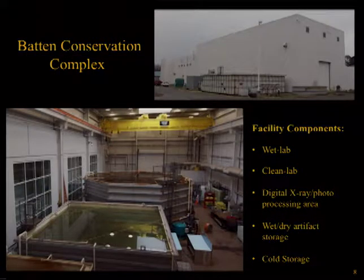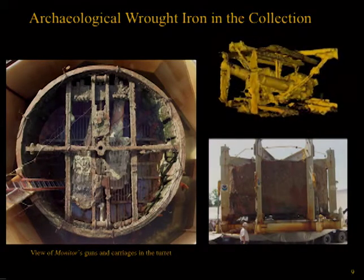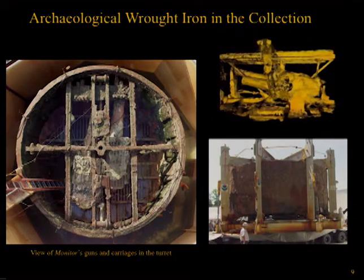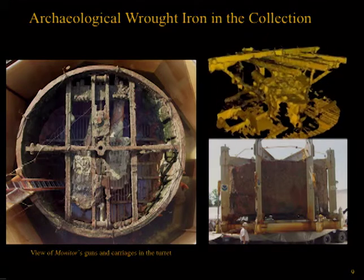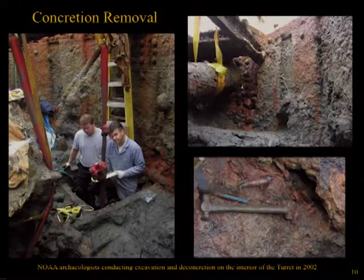Presently, all artifacts are undergoing conservation treatment within the Batten Conservation Complex at the Mariners Museum and Park in Newport News, Virginia. Of the material types included within the Monitor Collection, wrought iron by far makes up the majority. This includes hull plating, engine room bulkheads, propeller shafts, skeg, and most noticeably the 9-foot tall, 20-foot diameter revolving gun turret. When these artifacts arrived at the museum, they were covered in thick layers of a hard rock-like material called concretion, consisting of marine growth, sediment, and corrosion products. This material has been removed mechanically using hammers, chisels, and pneumatic tools.